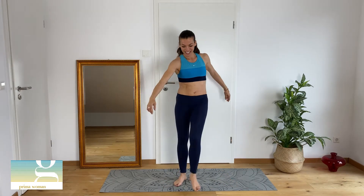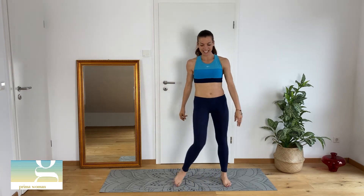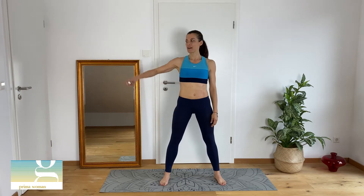Stop! Rilasso le gambe. Take a rest 10-15 seconds. Next exercise. Prossimo esercizio. We start with the squat and then we kick our leg outside, right and left. Iniziamo dallo squat e poi facciamo un kick laterale della gamba.